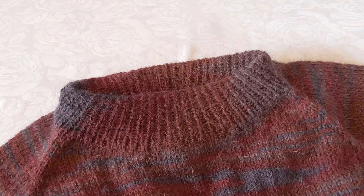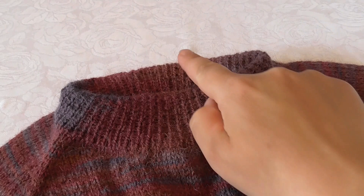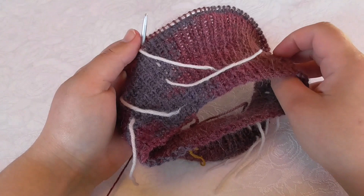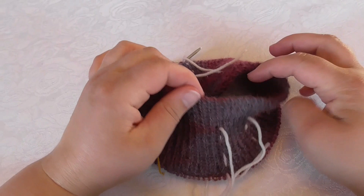Now I will show you how I shape the neck opening to make the neck a little bit lower in the front than it is in the back, and how I at the same time make the raglan increases. I have started by knitting the neck. I will place a link at the end of this video to how I cast on to get an elastic edge like this.